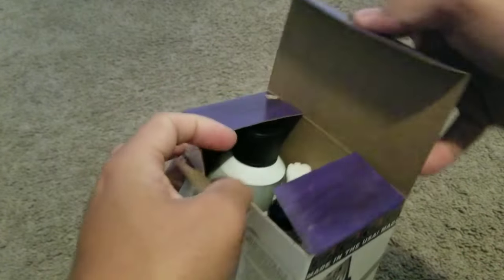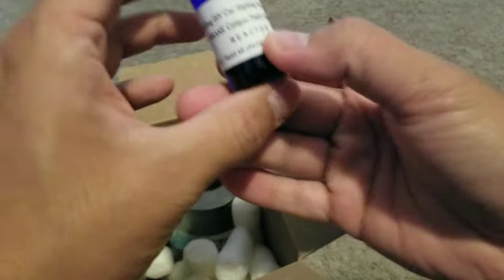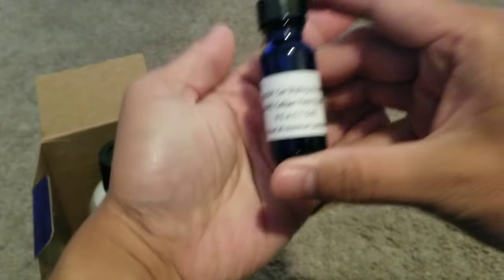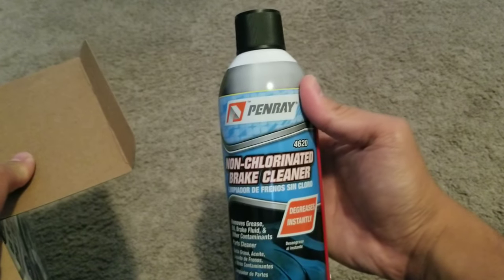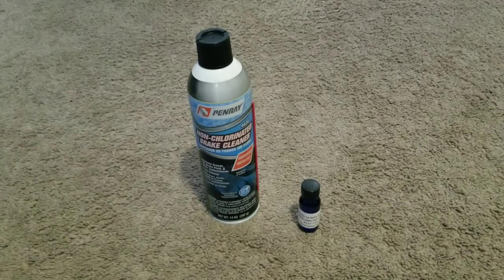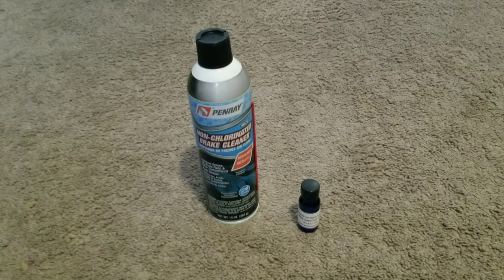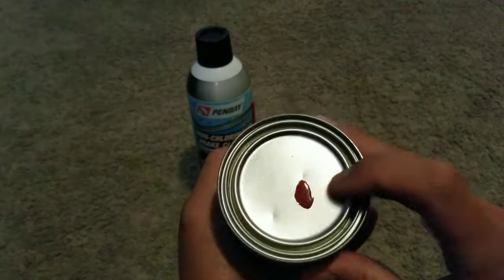So we have the reactor that you'll mix for the paint first. Next will be the big one — a non-chlorinated brake cleaner. And this one right here is the paint that we got, color red.